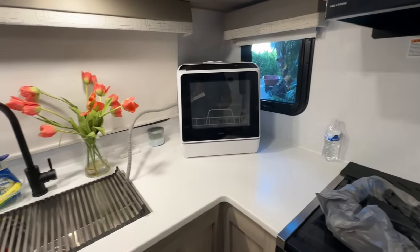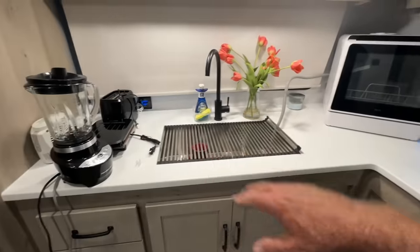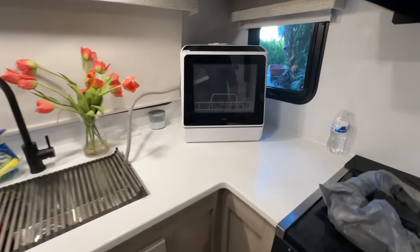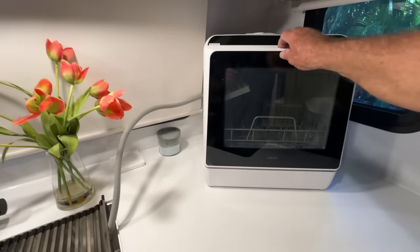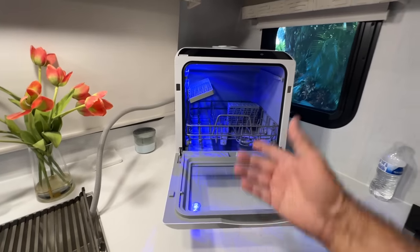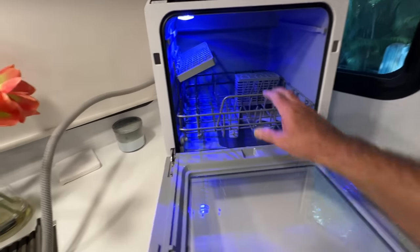I have it all set up here in my RV. I have enough counter space in the front kitchen of my Flagstaff 25-foot camper. We're going to go ahead and run it — and it has a blue light! I didn't even expect that. Pretty handsome.